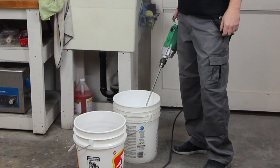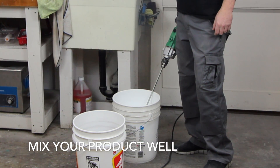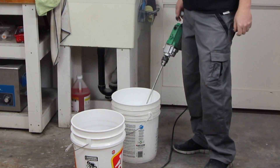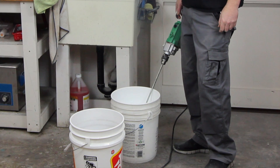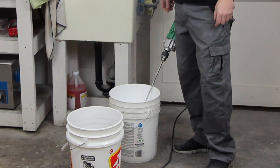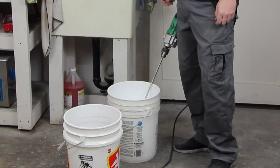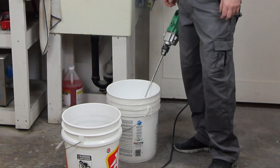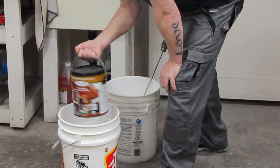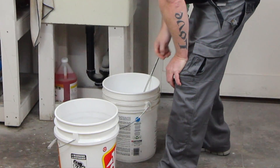Your first step is to mix your product. We'll be applying our base coat first, which is the primer. What we want to do to start is mix the product first, and we use a five-gallon pail as you can see. Whether you are using a gallon at a time, we always suggest to pour the gallon into a five-gallon pail — it just makes it a lot easier for clean up and less mess.